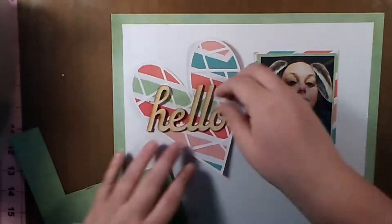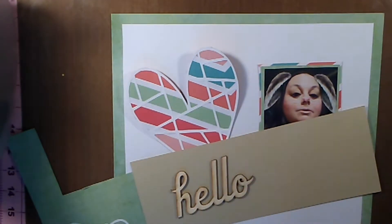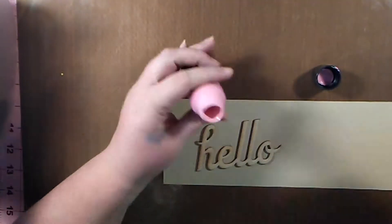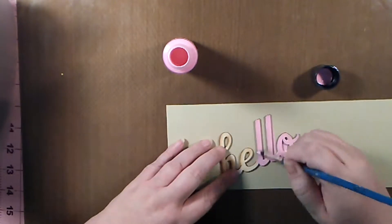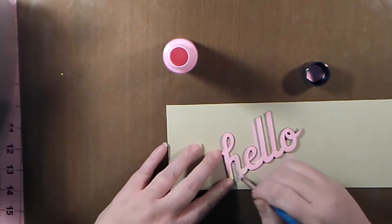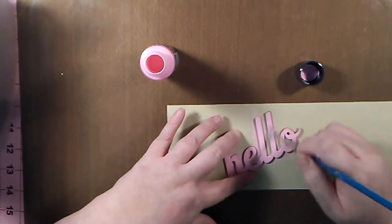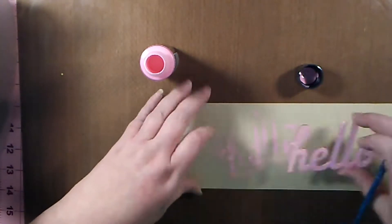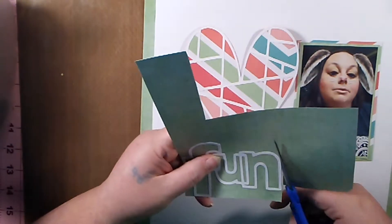I'm having a lot of fun scrapbooking — I still say I'm pretty new at it. I'm learning from all these women who create beautiful layouts, and it's just great. I'm taking this 'hello,' which is from the Create Paper Wonder collection — wood veneer pieces — and I'm going to paint it pink using the Americana multi-surface paint in Flamingo. I just wanted to bring the pink in instead of leaving it as straight wood.